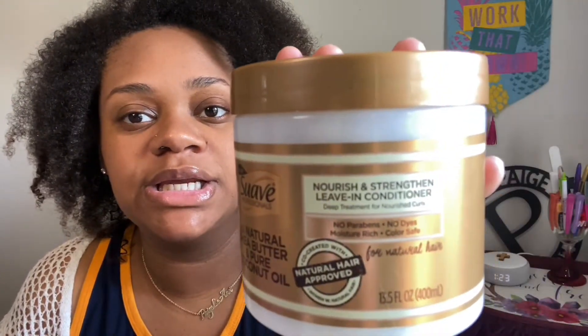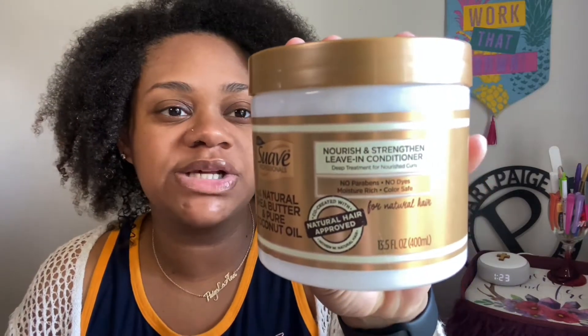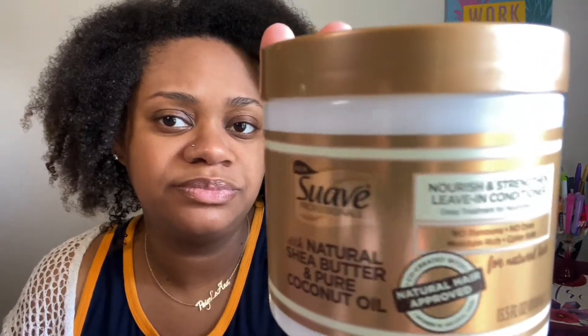This is the product — it's by Suave. It's new, with natural shea butter and pure coconut oil, and it is the leave-in conditioner. They also had the shampoo and conditioner. I literally had the whole product line in the cart — the shampoo, leave-in conditioner, a curl pudding or curl defining cream — and I had everything in the cart but literally put everything back except the leave-in conditioner.